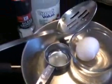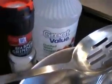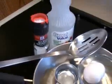This is how you poach an egg. You have a frying pan with some water in it, about half way, some white vinegar, some salt, a slotted spoon.